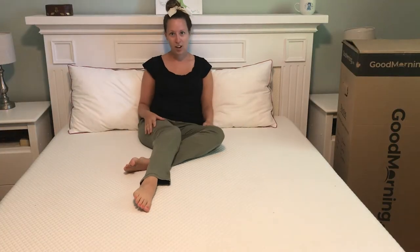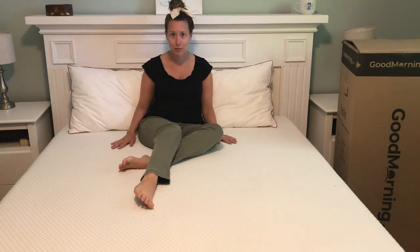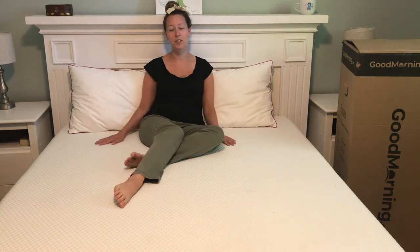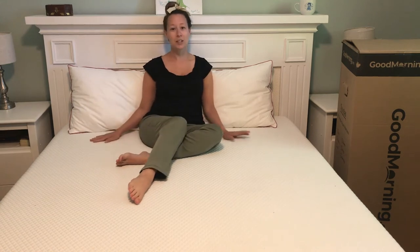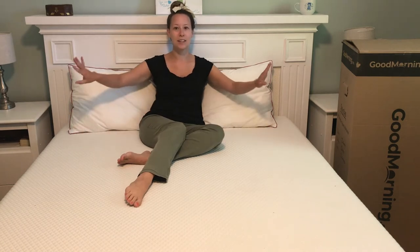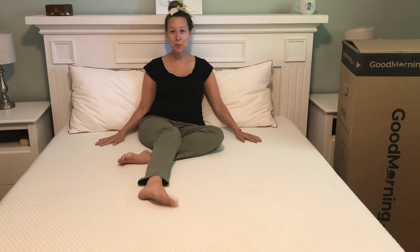GoodMorning.com has an amazing sleep trial — you get 120 nights to sleep on it and make sure it's the right mattress for you, which is almost four months. Returns are totally free, so if you decide it's not the right mattress for you, they'll send someone to pick it up and take it away. I also love that it has a 15-year warranty, so you're not going to get those big deep divots in the bed — that's under warranty.